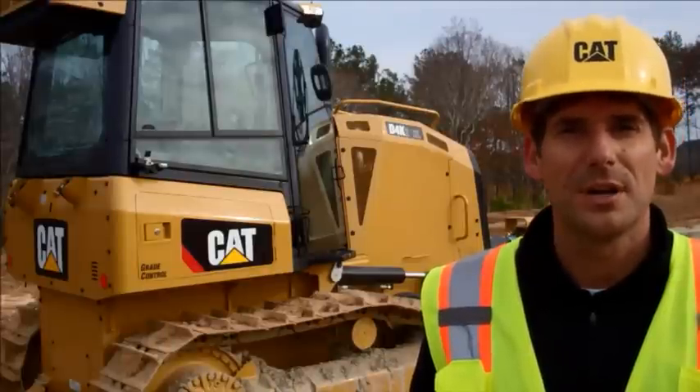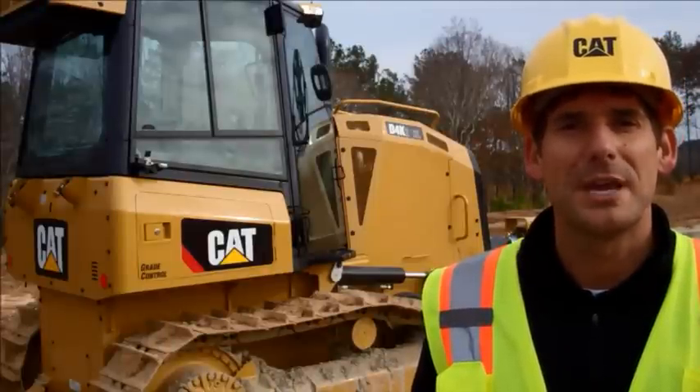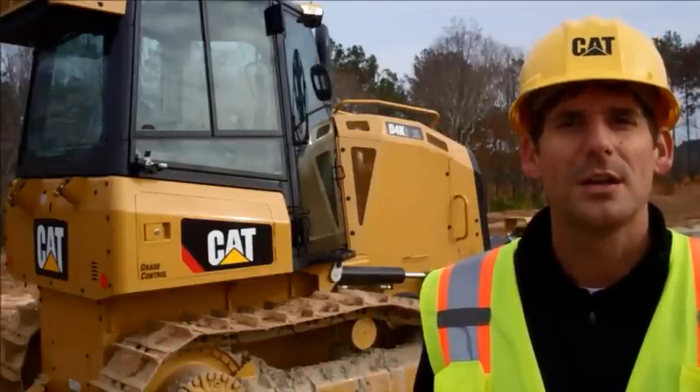Hello, my name is Todd from Caterpillar. I'm here to talk to you today about a new CAT grade control feature. We call it Slope Assist.